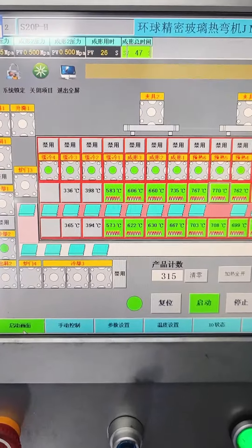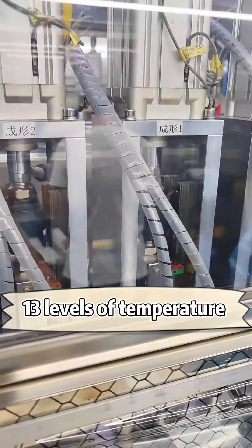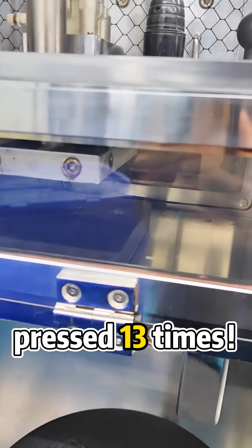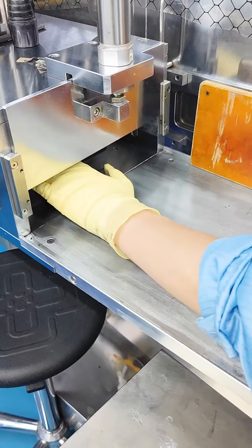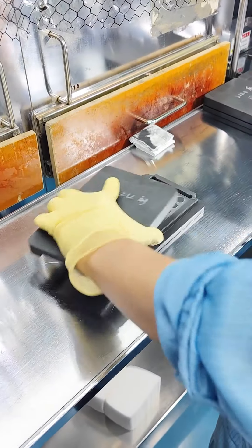The inside of the machine is divided into 13 levels of temperature, from preheating to forming to slow cooling, and the maximum temperature is as high as 770 degrees. Each piece of curved glass needs to be pressed 13 times to finally become the shape we need. The whole process takes 90 seconds. This is the curve bending process.